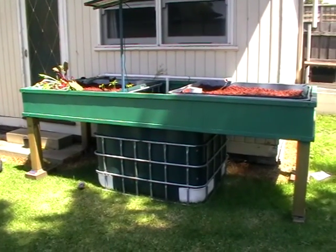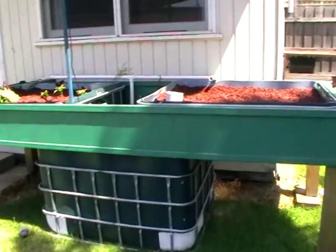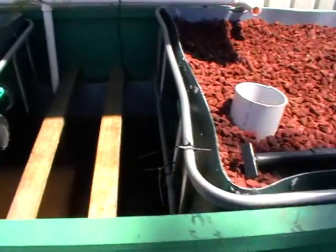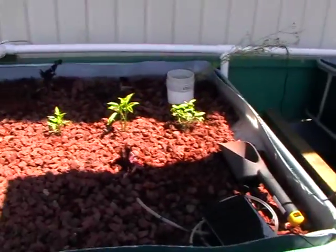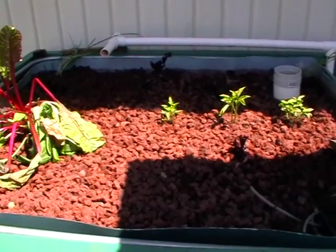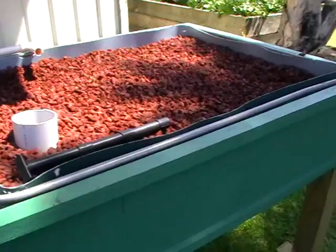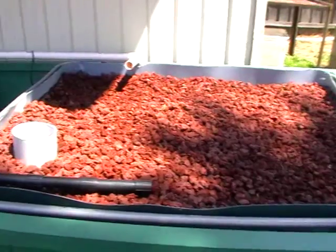This is a bit of an update on different systems that are running. This is a simple one - a sump with two reasonably shallow beds, only about 20 centimeters. The whole thing runs off solar; there's a solar panel in the tank and a 20-watt pump on a timer - 15 minutes on, 15 minutes off. It pumps 1500 liters an hour, which is plenty for this size aquaponic setup.